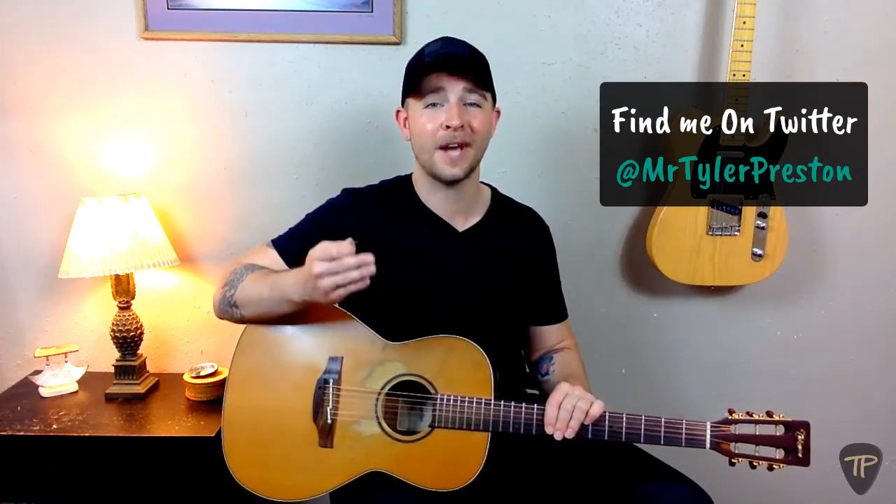That's how you tune your guitar using the fifth fret method. If you broke a string and you need help changing it, or you're looking for more information about anything I talked about in this lesson, be sure to shoot me a tweet at Mr. Tyler Preston. Otherwise, I'll see you in the next video where we'll discuss how to navigate your fretboard.